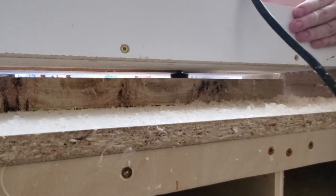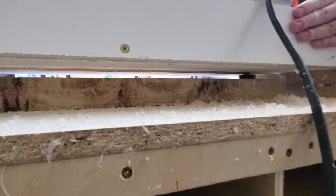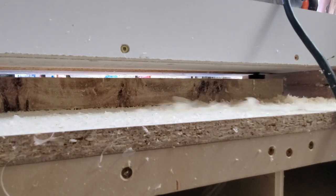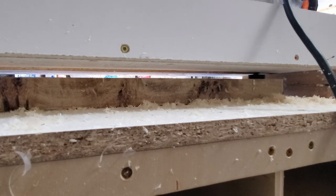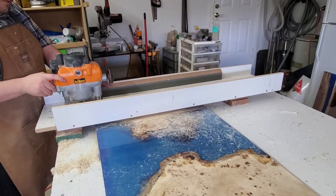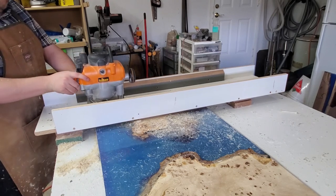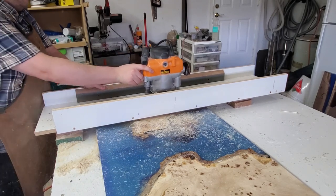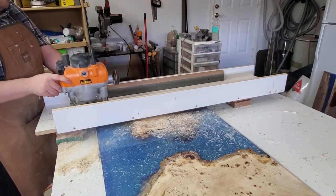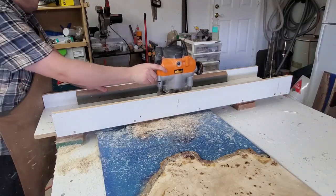What I'm using here is a homemade router sled made out of scrap lying around — I attached it all together and made it nice and sturdy so it wouldn't flex when the router is going over. It's basically just melamine and a two-by-four to keep it straight. You just slide it back and forth, and if your bench is nice and flat it'll give a very good finish and keep everything very flat.